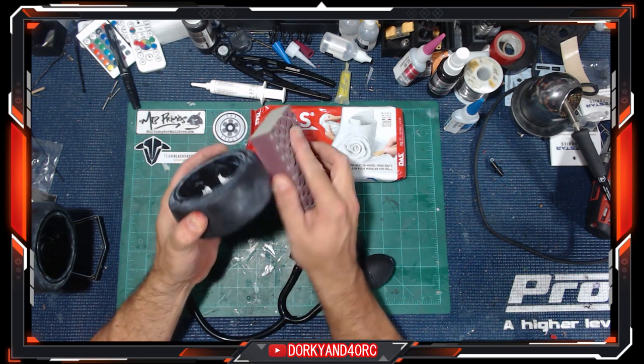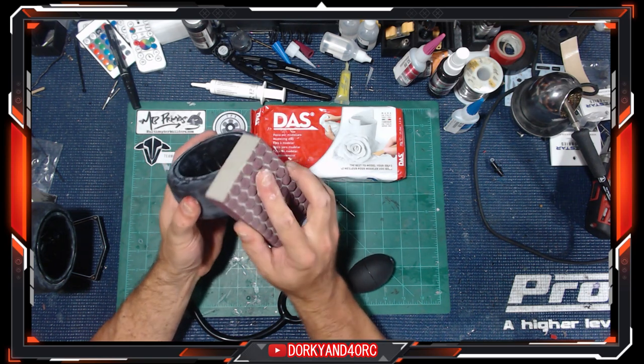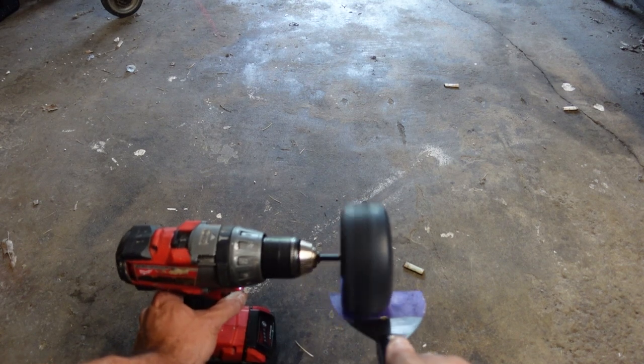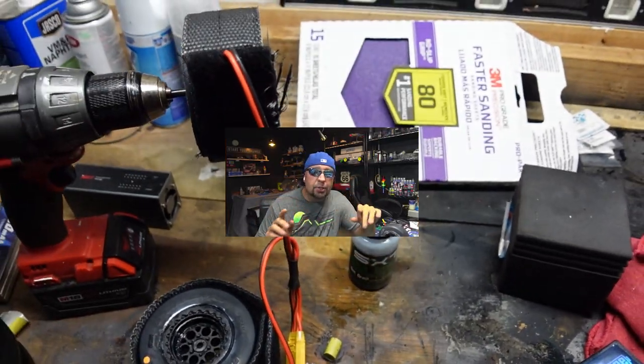We're going to break these tires in after the sanding. Everybody thinks that brand new tires out of the bag are the way to go — I get that — but you actually want to break them in a little bit. Using a drill is a lot easier on your vehicle than doing a bunch of burnouts trying to burn the seam off. You don't want to go super crazy — just get some of it off there and scuff it up. You could use a sanding block too, but without tools you're going to be in for a slow and rough go at it.